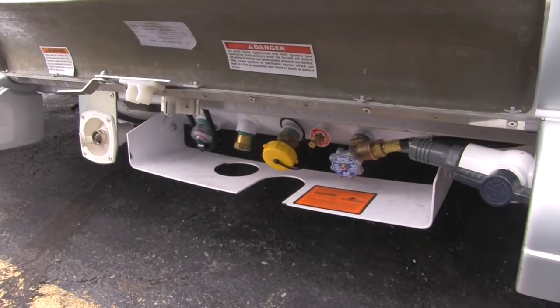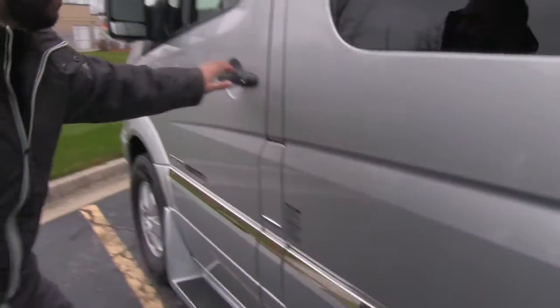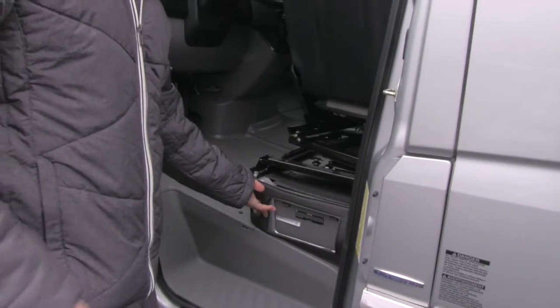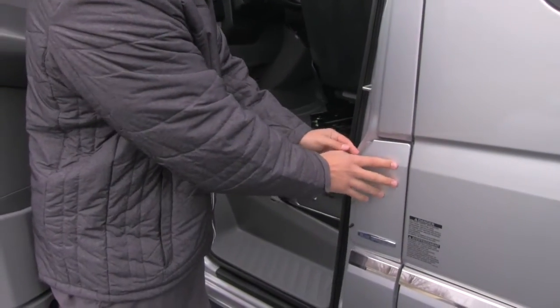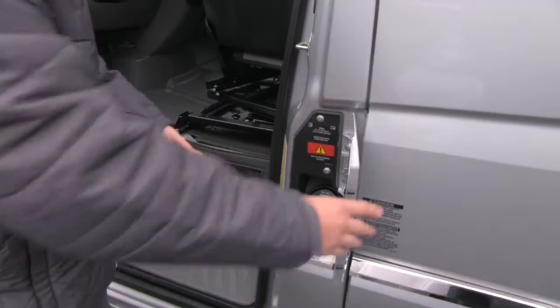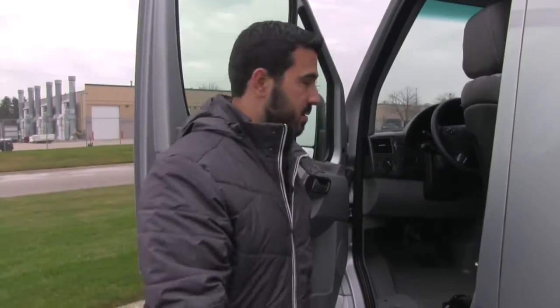Also right here is going to be your propane as well as your water connection. As I mentioned, that button for the macerator is going to be right here, so you just touch that and that'll cycle everything through. Also, some people don't know this, but on your Sprinter chassis, here is your access to your fuel tank — that just folds open like so. The cool thing about that is when the door is closed, people can't access it, so they can't siphon your fuel.